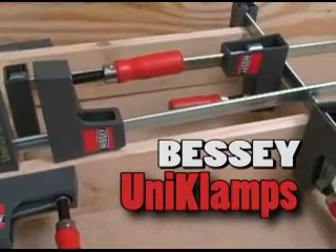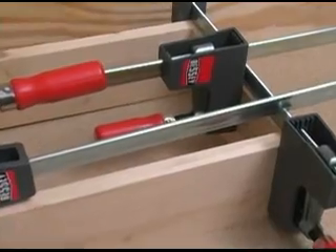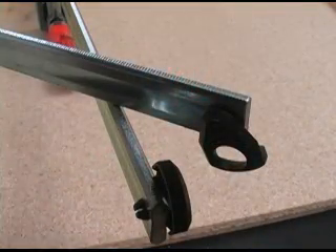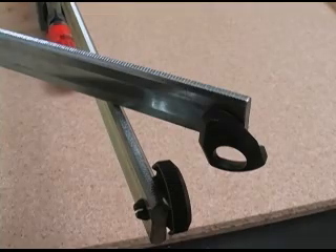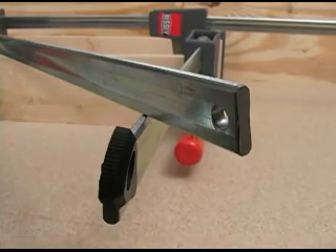The Bessie Uniclamps are a little bit smaller and lighter than your big Bessie brothers, but they work well in many shop situations. The clamps are built around a solid steel bar that has serrations along the upper and lower edges. Notice that the bar has a familiar hourglass shape that helps make it more rigid.